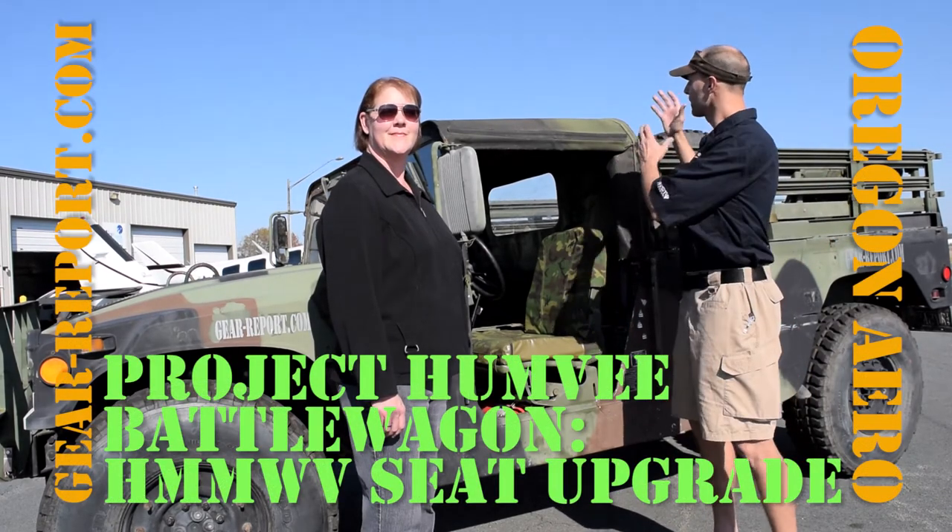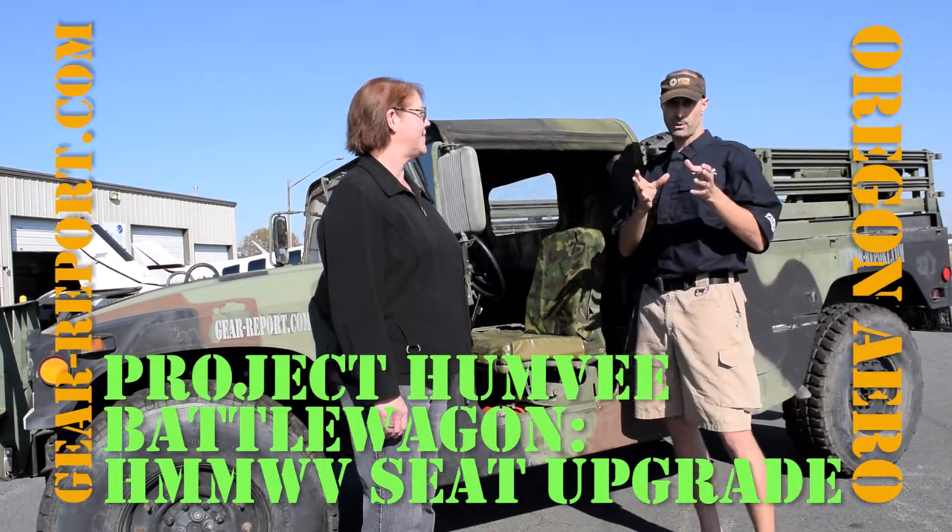Hey GearHeads, Jeff with Gear Report. We're here at the airport — you can see the aircraft in the background. We did this on purpose. It's not where we usually film our reviews, but we wanted to highlight the company we're talking to today.